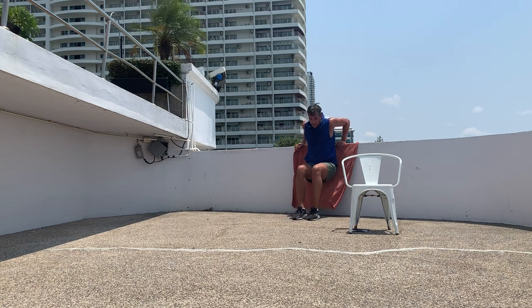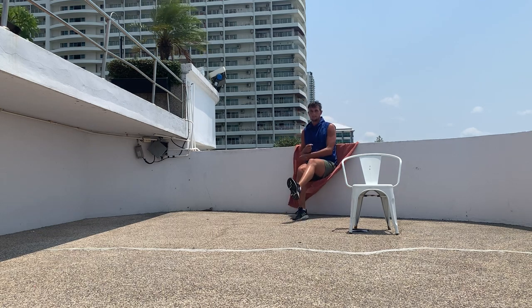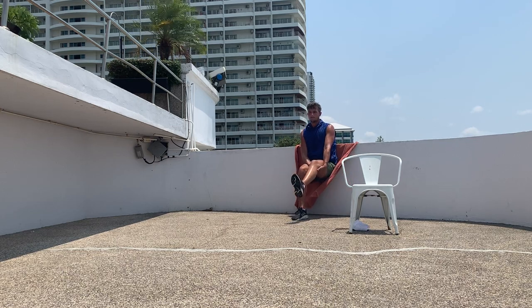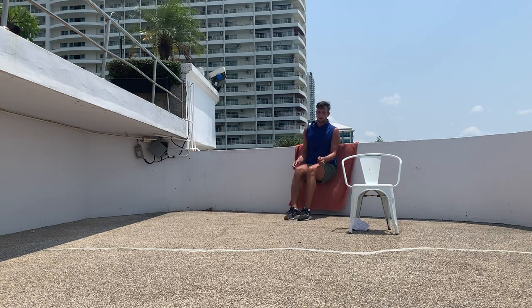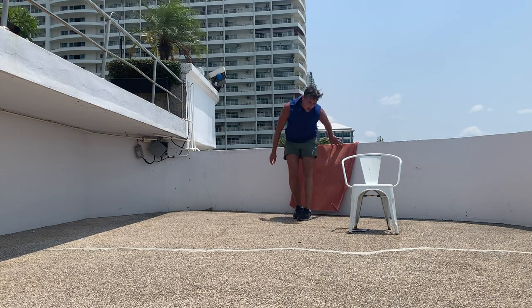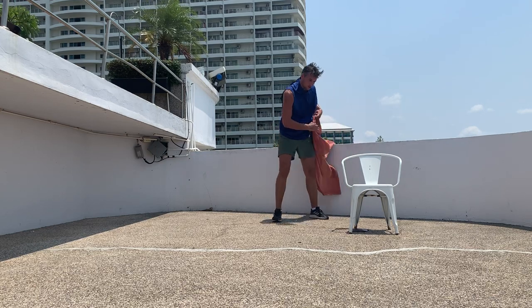One-leggers wall sit — knee in at 90 degrees. Switch halfway. Switch. I can feel it in my upper legs! Excellent job everybody.